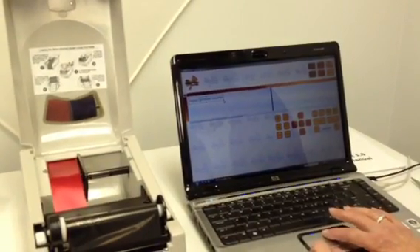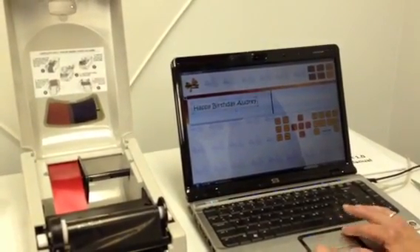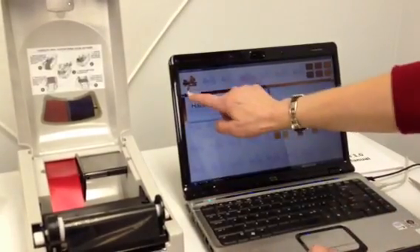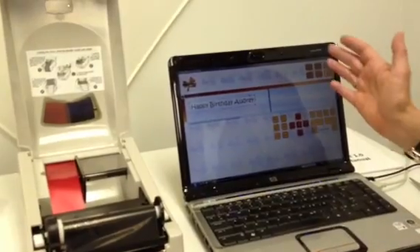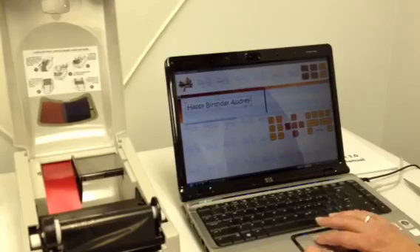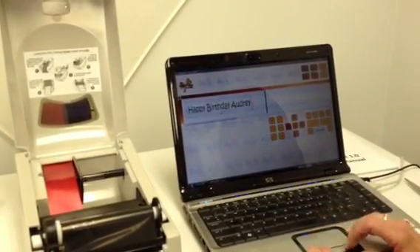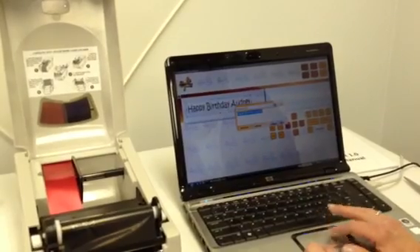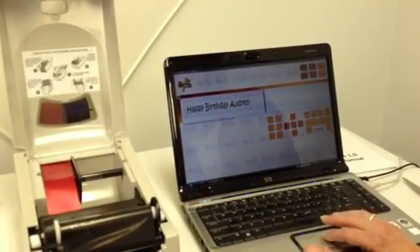The cool thing about this program is you can stretch your text. If you take the little boxes on the corners, it's going to stretch it proportionately, which is extremely important if you're going to bring in company logos, that type of thing. And then you can also stretch it just any way you'd like. I actually would like to have this bold, so I'm going to edit it, make it bold, and put it back in there.